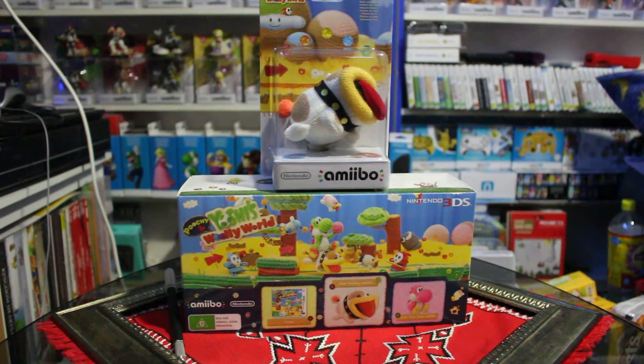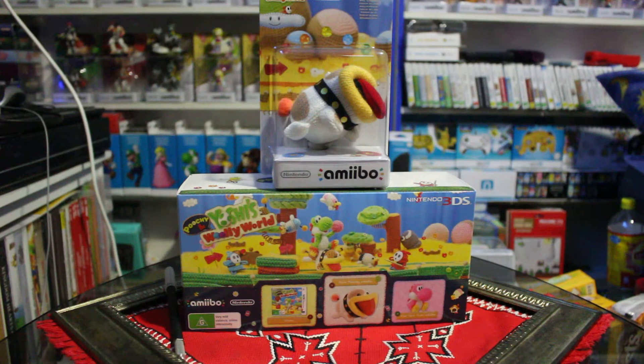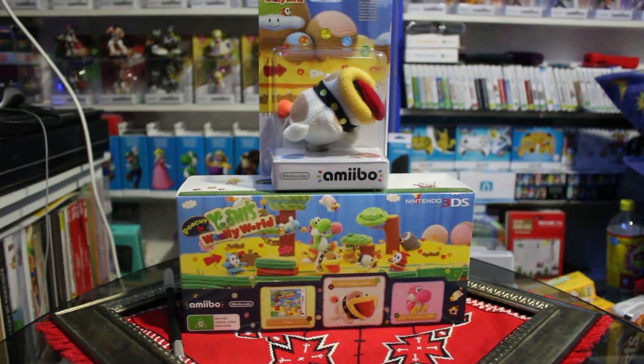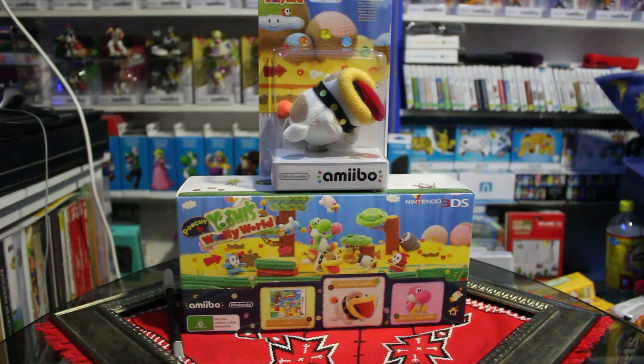Hello, and welcome to my unboxing of Poochie and Yoshi's Woolly World for the Nintendo 3DS. This pack includes the actual game, as well as a Poochie amiibo and a Pink Yarn Yoshi amiibo. I have also bought an additional Poochie amiibo to unbox, so I can have one in the box and one out, as per standard for my collection.